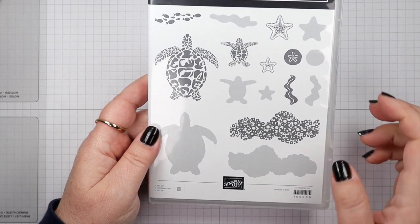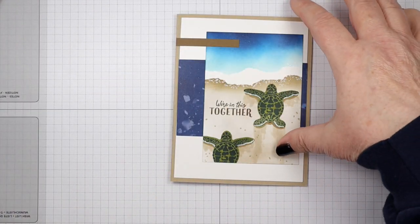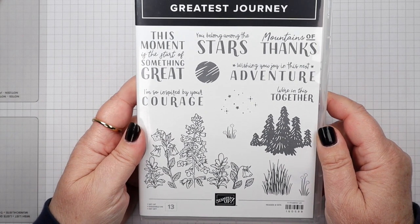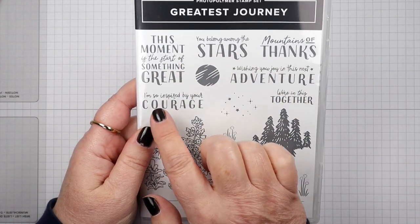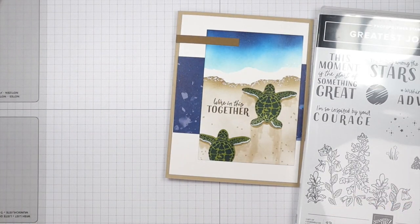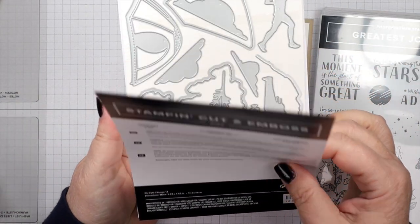So we're going to get going on this card. Again I'm using the Sea Turtles stamp set, and then for the sentiment 'we're in this together' — I thought that would be cute for this card. I'm bringing in the Greatest Journey. This is also a new stamp set from Stampin' Up! It has all these great sentiments in it and it also has a coordinating die set which I'm in love with. I didn't use it this time but I'm going to show it to you because I'm going to be using this quite a bit.